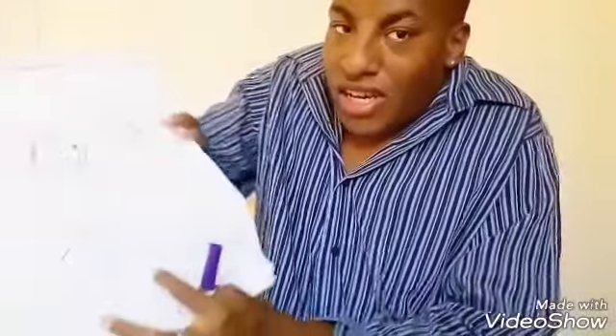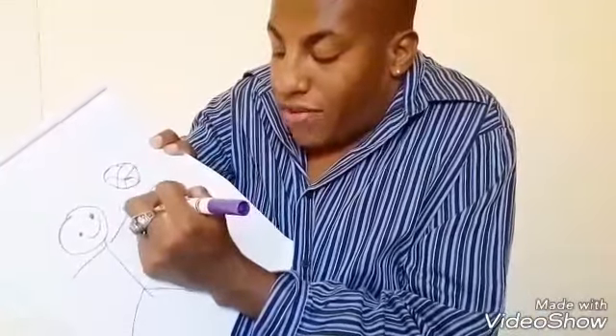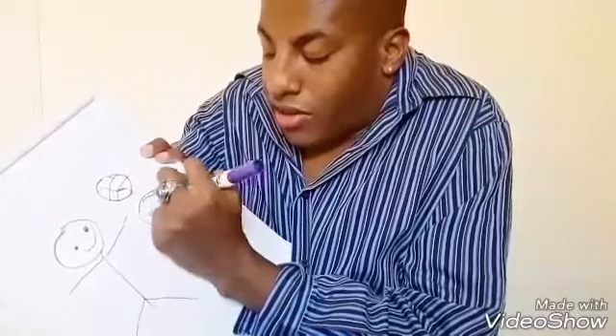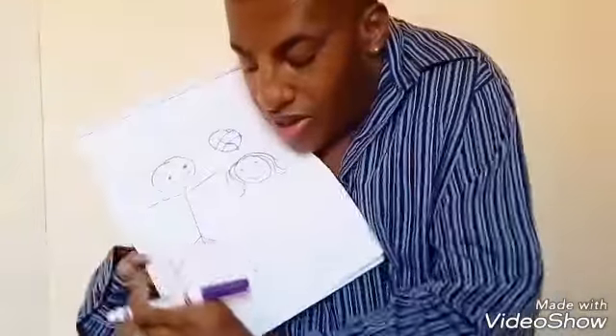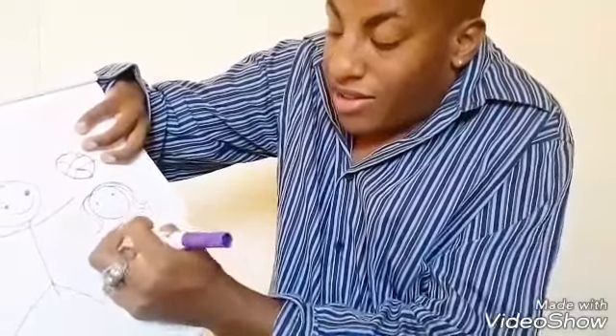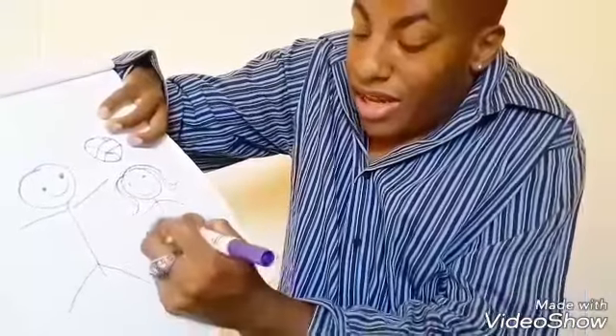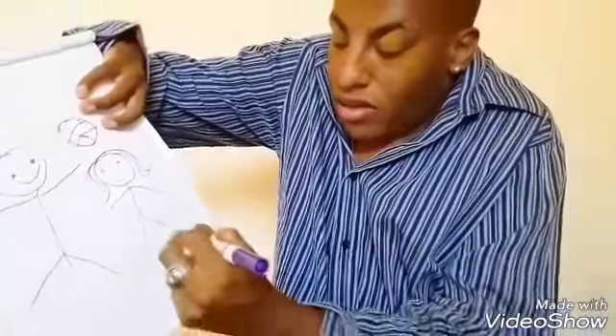I'm also going to show you some other tips. I'm just going to make sure you guys can see this. Next, we have another person — she has hair, a girl. She smiles, and she's got arms. And also she's wearing a dress. That's basically how you can use some materials to draw.